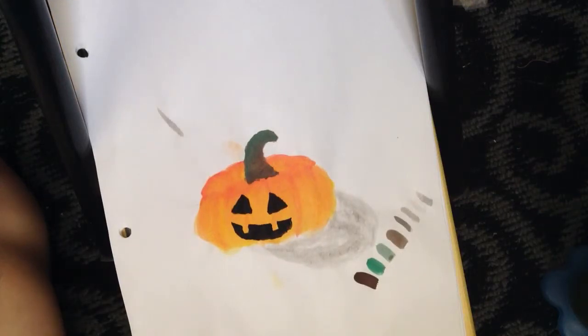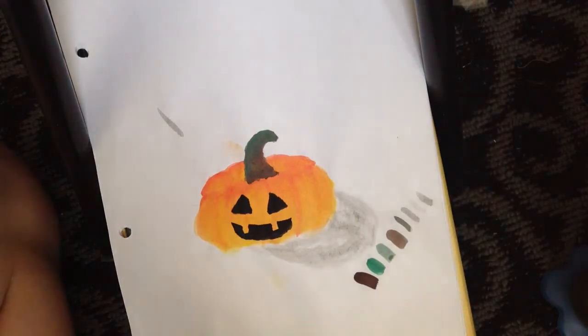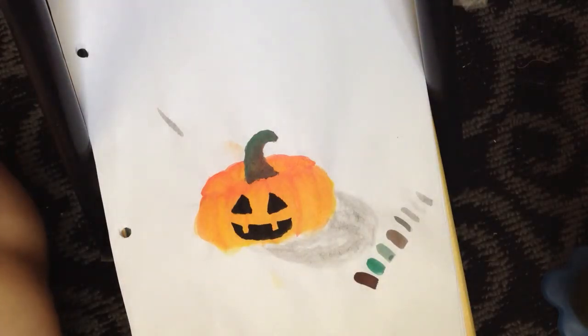Yeah, thanks for watching this series on painting a pumpkin and see you next time. Bye!